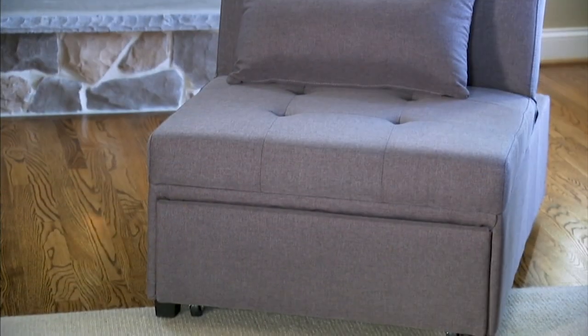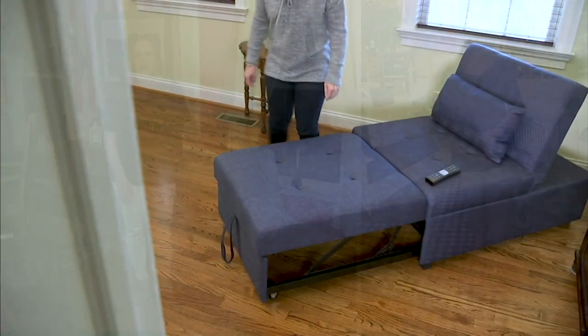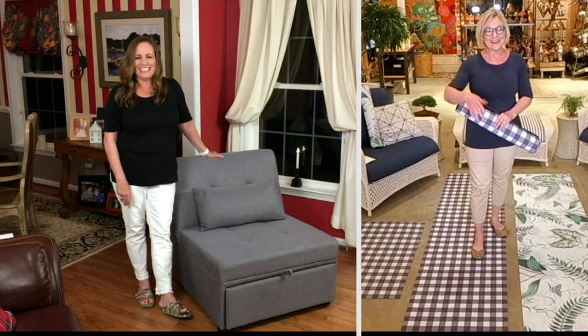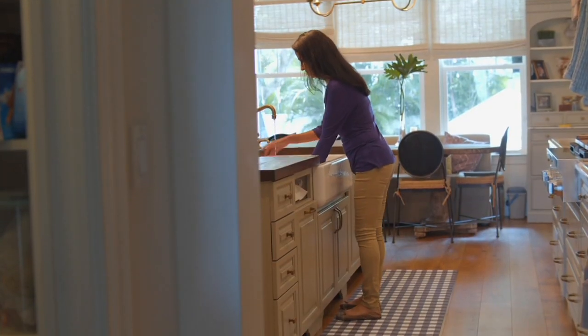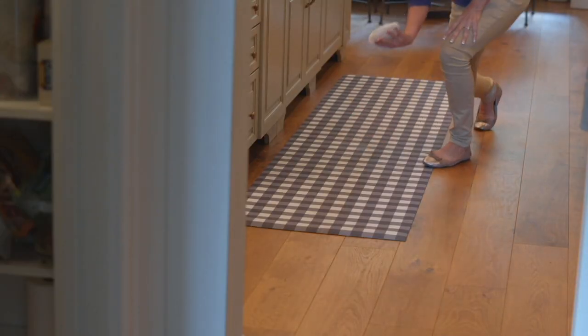So next up is my friend Barbara King. I'm so excited to see you, Barb, because I miss you — I feel like I don't get to see you at all anymore. Come visit me at the flower shop. I would love to see you, and these floor mats are right here in the flower shop.